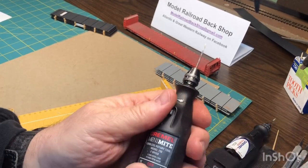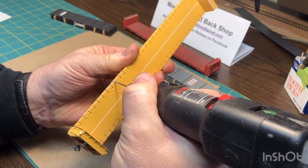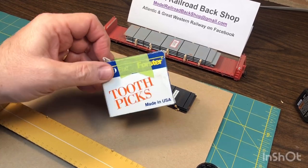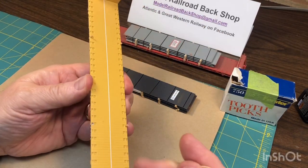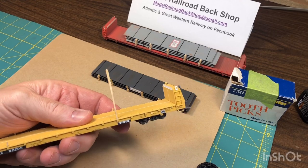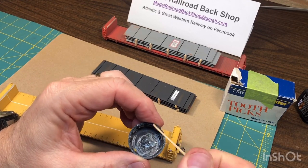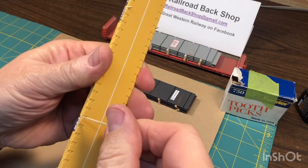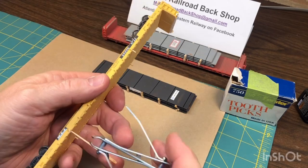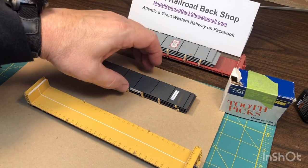I got this other drill that's just a little bit bigger. Now that we have the pilot hole drilled, we can take a little bit more out of that hole. Once I have the holes drilled, I get some regular toothpicks — these are kind of a rectangle shape but still pointed. I'll stick it in the stake pocket and trim off the bottom. Then I'll dip it in a little drop of super glue, just get a little bit on the end, stick it in the hole, and trim the top off. Four of them seems to do it on these cars — that's all you need.